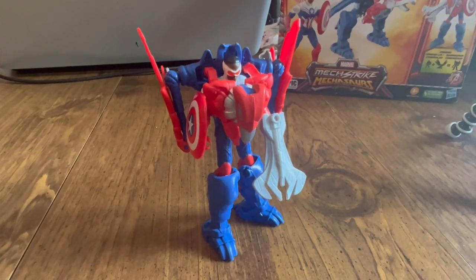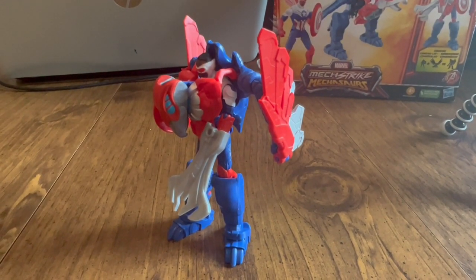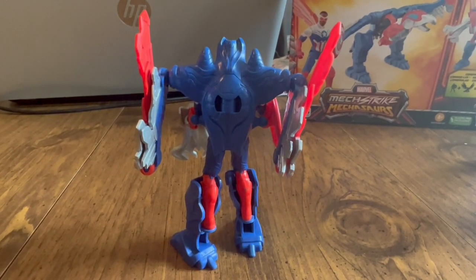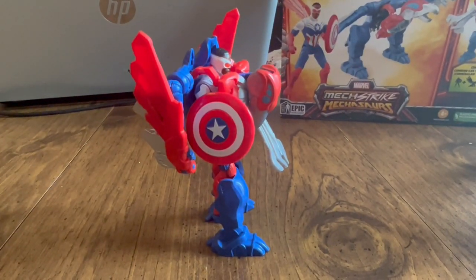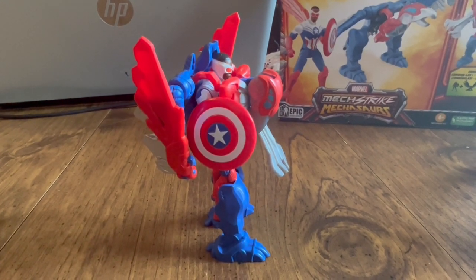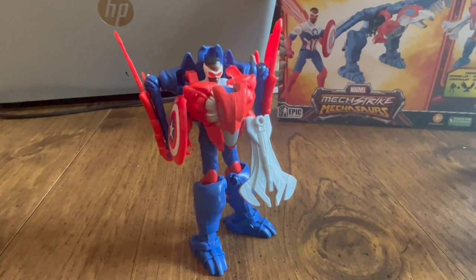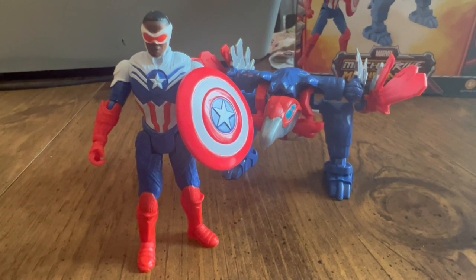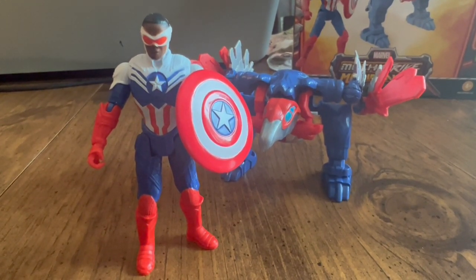Pretty cool — better than I thought. The box made me think I was just going to keep the figure and the armor would kind of go wherever, but it's not that bad with the armor on. This is a pretty good toy; I could see this being played with for hours. I think kids will love it — if you've got a kid that's into Marvel, they'll love all these accessories. I'll probably still display Sam just as Sam with the shield, but the armor is better than I originally thought. All right guys, thanks for watching — stay awesome out there, and we'll see you on the next one. Bye!